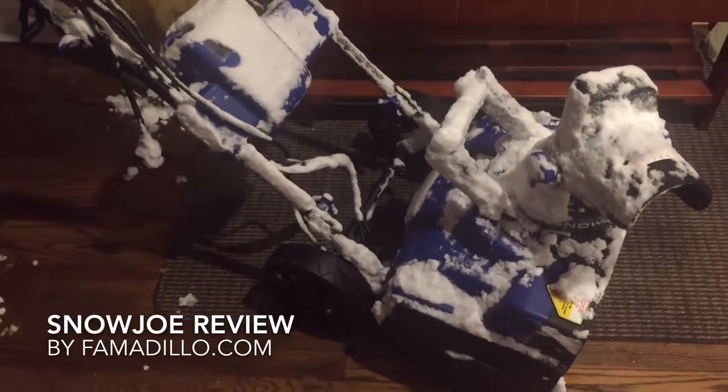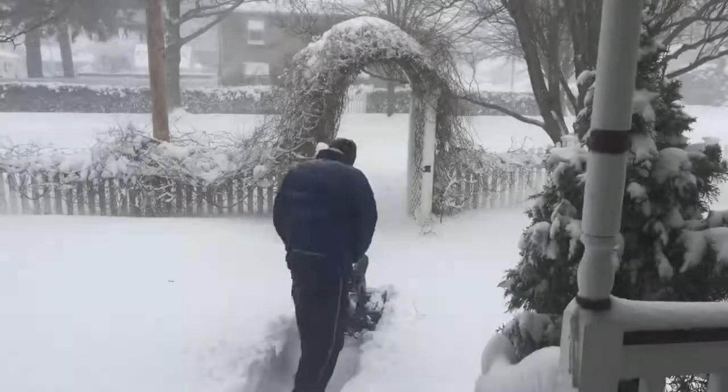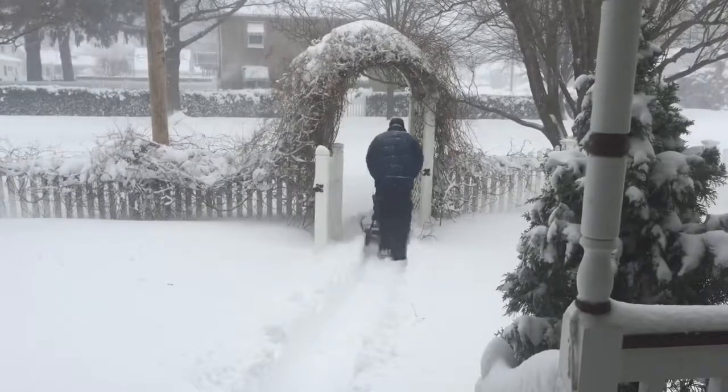I could plug it in and use it corded, but I didn't want to do that because it's a blizzard — I only wanted 45 minutes. The Snow Joe does both corded and battery mode. I stuck with battery mode because I only wanted to be outside for 45 minutes. I'm not sure if I was clear on that point.